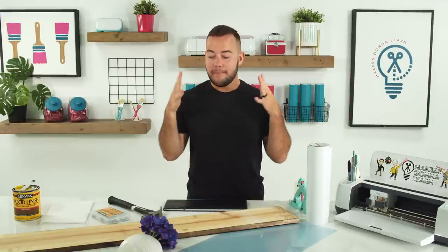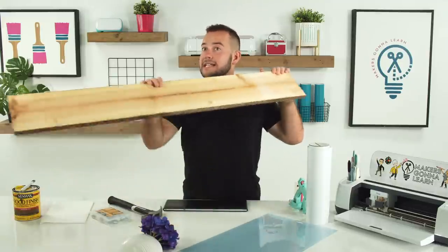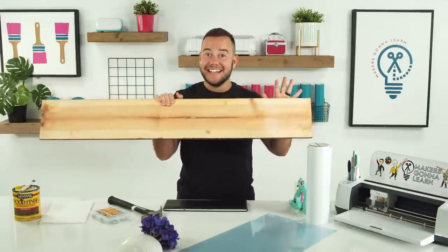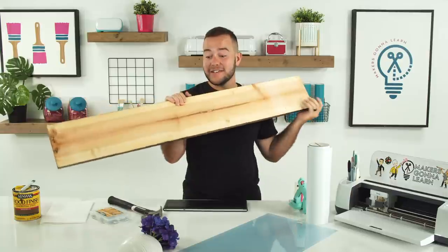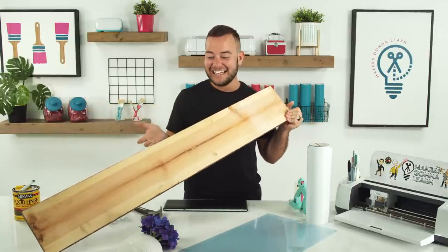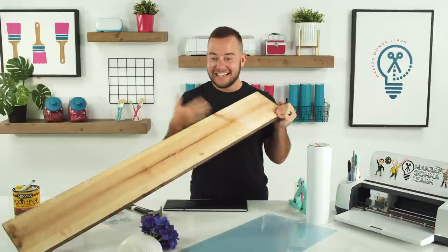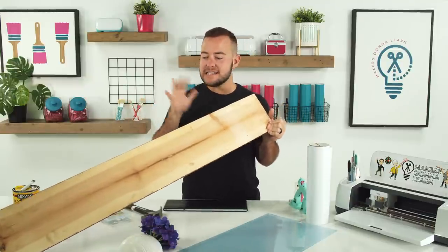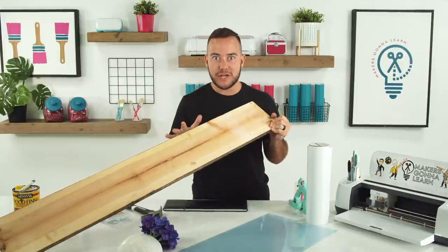We're trying to stay under five dollars, but this piece of wood is literally priceless right now. It was so funny when we were making these titles — this was months ago, Tanner. We didn't know how things were gonna go, but you guys can get creative, make these as expensive or as cheap as you want. We're gonna try to give you guys our affordable hacks. This is a great project for you guys to create today.